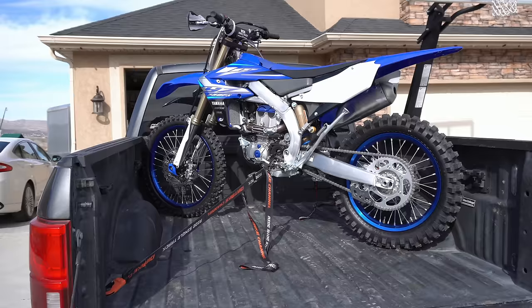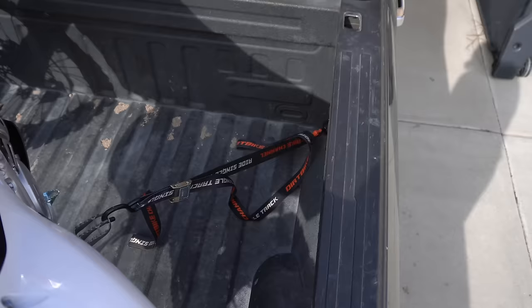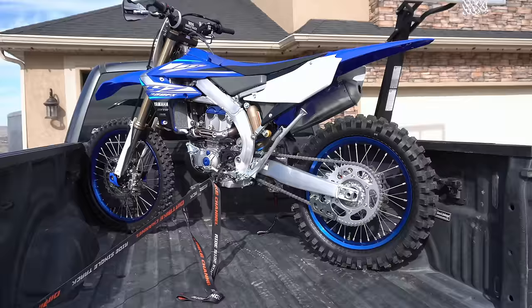Want to secure your dirt bike in the back of the truck with zero pressure on the suspension? Tie off to the corners of the bed and to your foot pegs. Make sure to pin that back wheel against the side and the front wheel against the corner. That bike will stay in the truck securely for days and days with no pressure on the suspension.